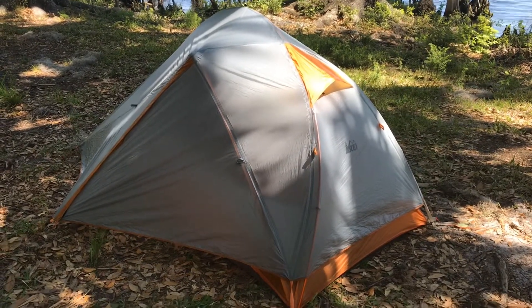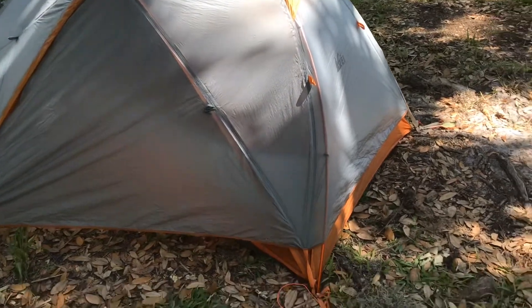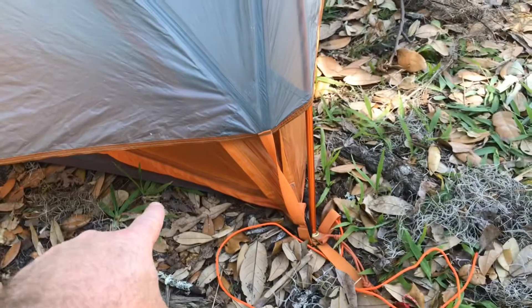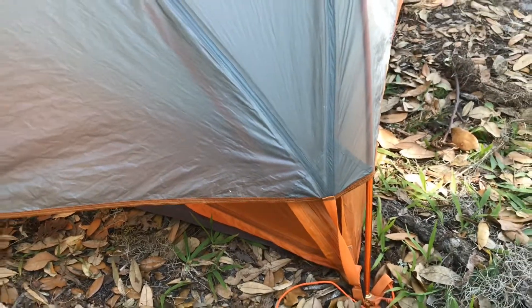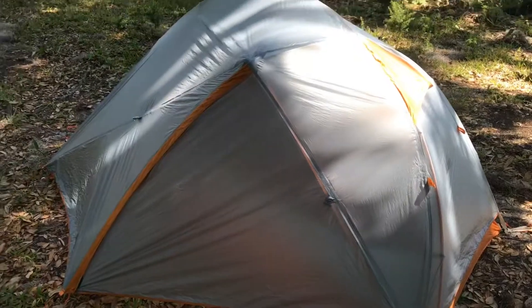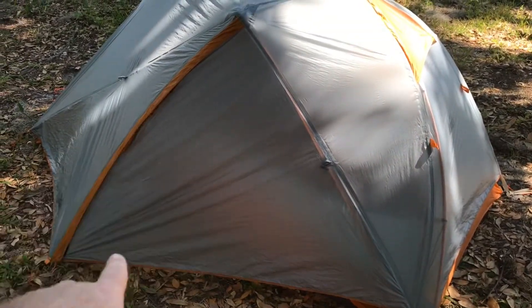It's about two pounds eight ounces. You can set it up with just the fly and the footprint without the tent body — just do the footprint, which is the darker piece, and then the fly, clip them together and use the poles. But that's really only going to save you probably eight to ten ounces, so it's up to you.